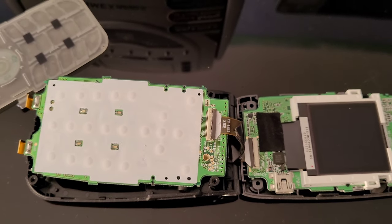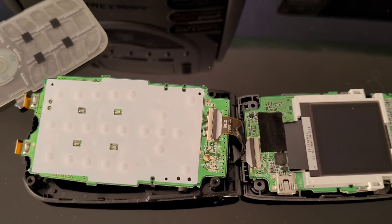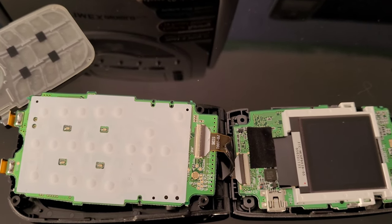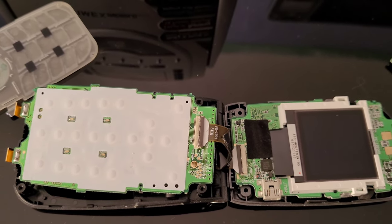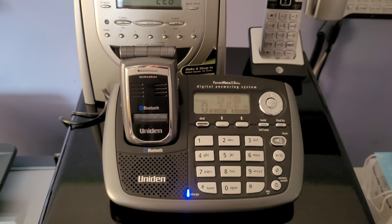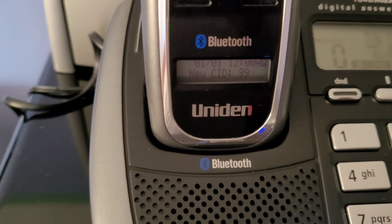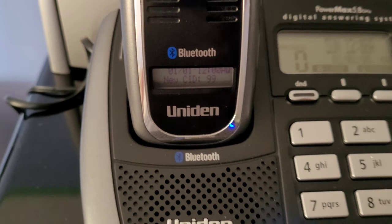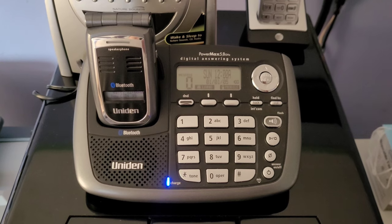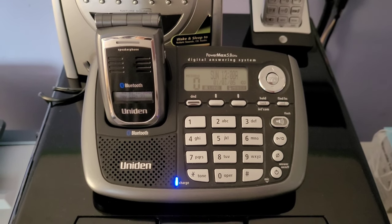I went ahead and put this under my JBC and microscope and replaced those two connectors. I went ahead and finished making repairs to this Uniden home flip phone, and thankfully they were successful. As you can see it is currently powered on and charging. The only thing required was to replace those two connectors and clean up the phone.